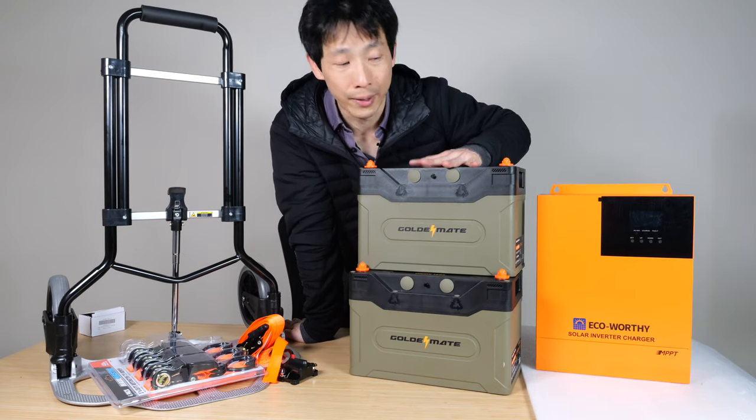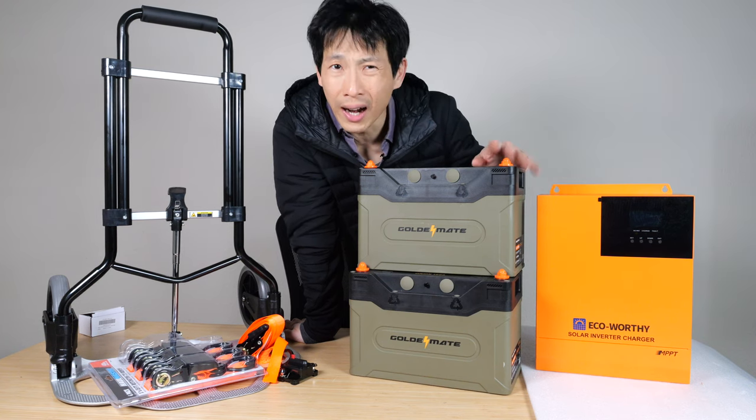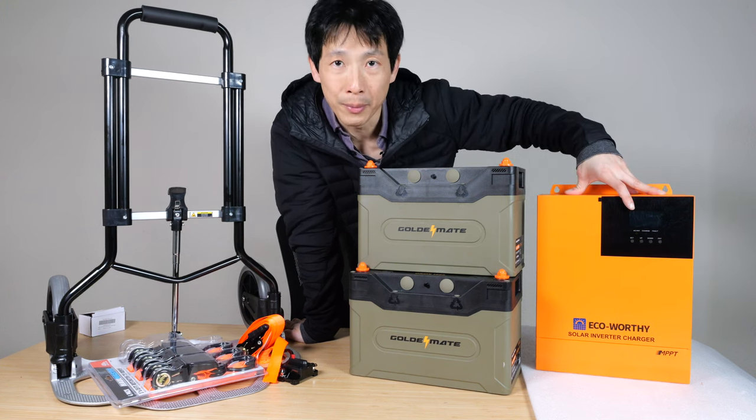This right here is a cheap E1 3-kilowatt 24-volt system using two 12-volt batteries. You string them in series to get 24 volts. At 100 amps, they can provide around 2,500 watts, which is just a tiny bit underpowered for my hybrid inverter.